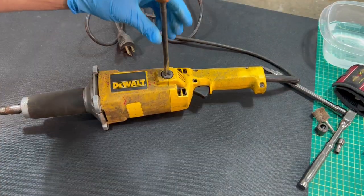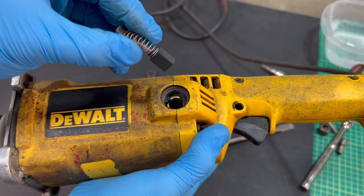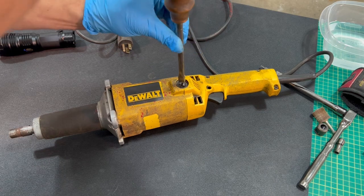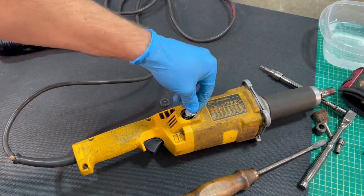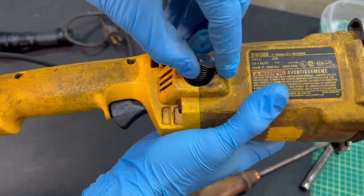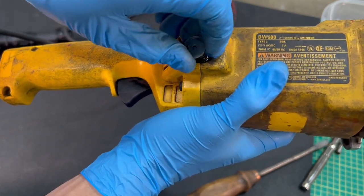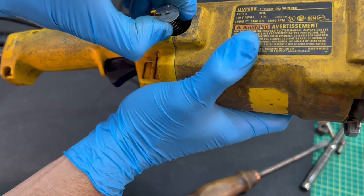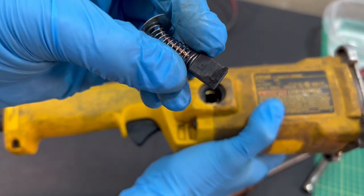Let's take care of these brushes. They look pretty good — at least that one does. It's chipped on the edge quite a bit, but I think that's going to be still fine for a little while.